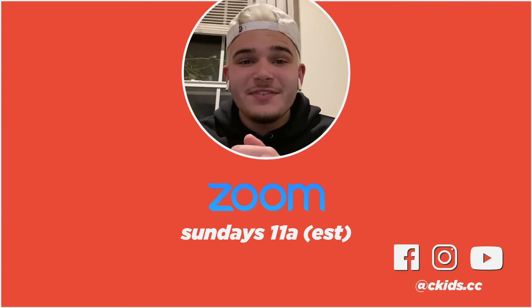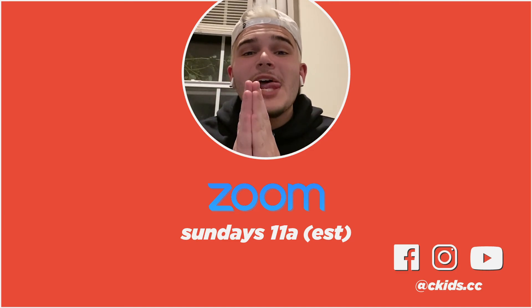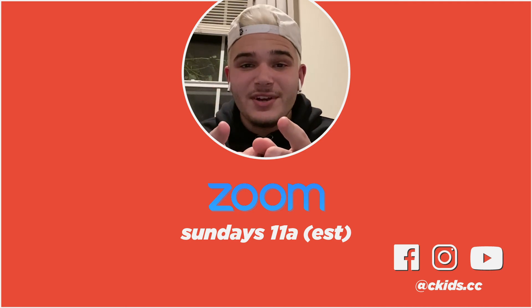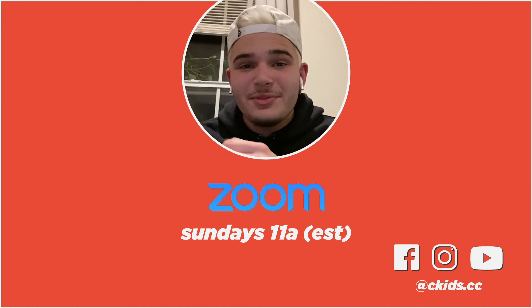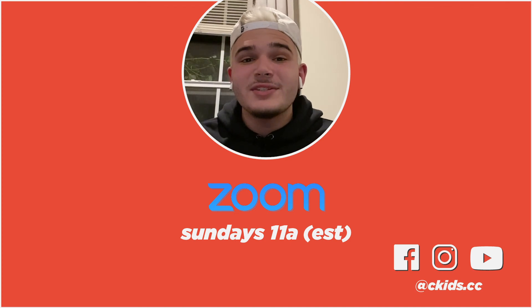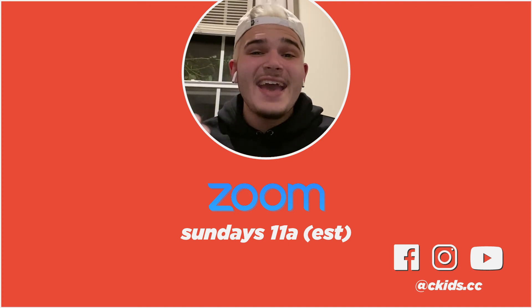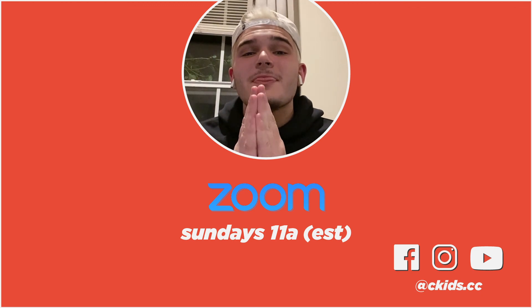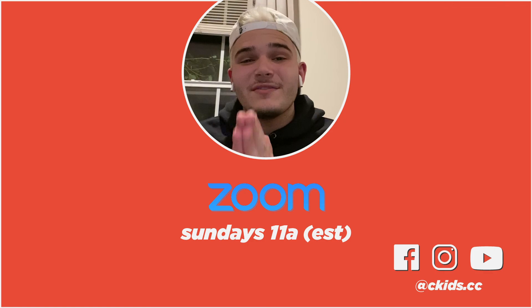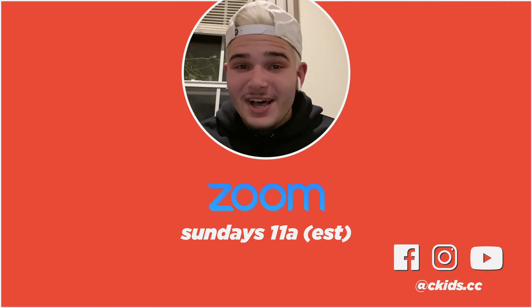Hey, thanks for checking out this week's video. This month, we're actually giving away a pizza party delivered straight to your house — that's right, a pizza party delivered straight to your home that you can enjoy with your family. All that you have to do to enter is to follow us on social media at ckids.cc and fill out the weekly activity guide that you'll have following each and every one of our videos this month. Good luck! Thank you guys.